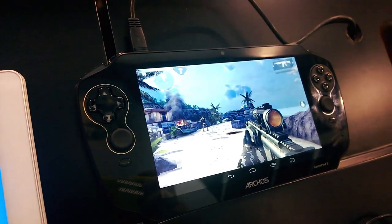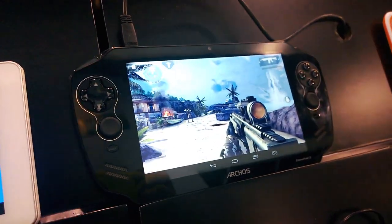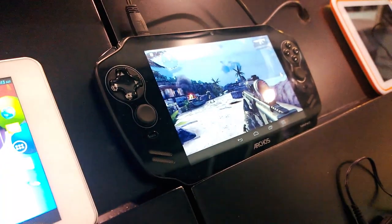Nicole Scott here from MobileGeeks, and here we're taking a look at the Archos GamePad 2. This is the 7-inch gaming tablet from one of our favorite brands, Archos.